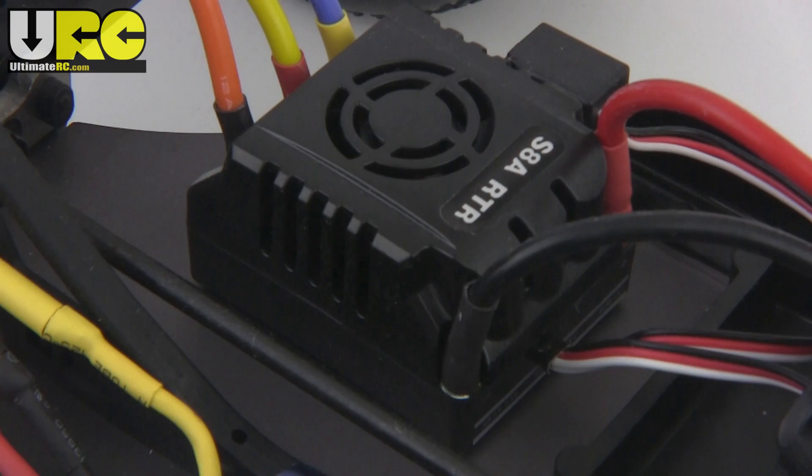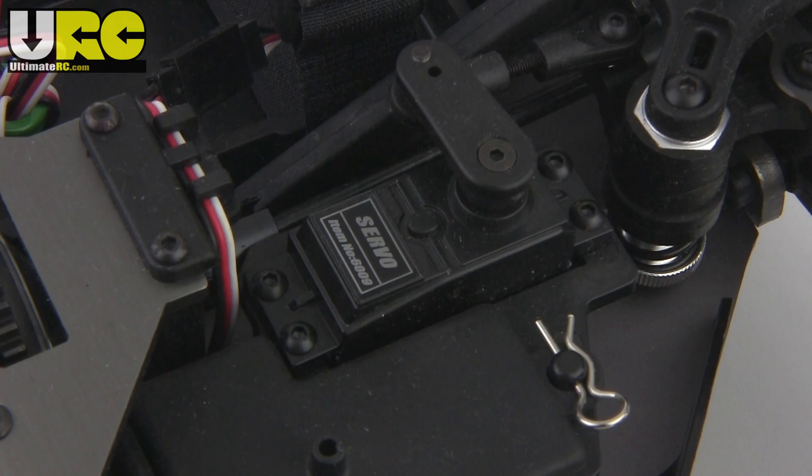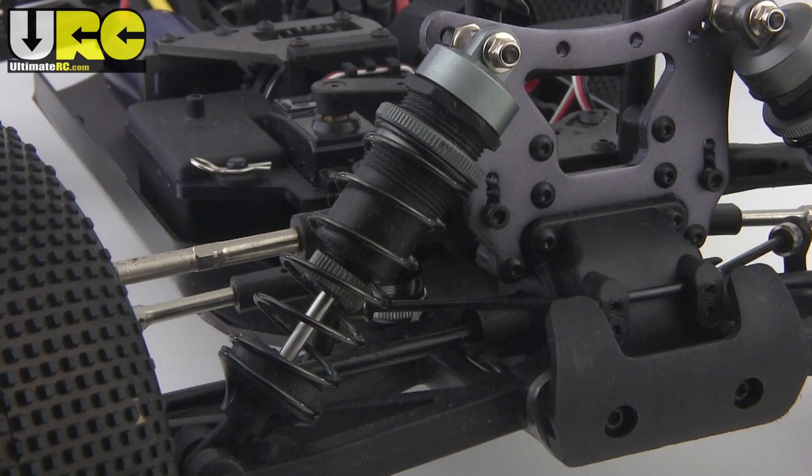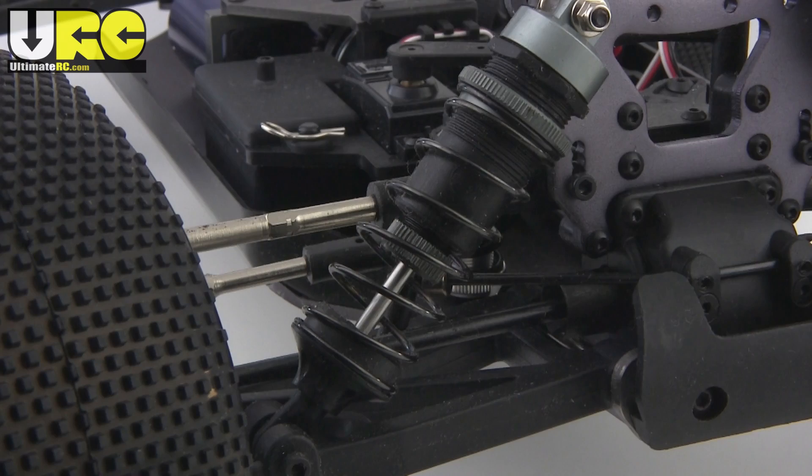Common to all four models is this sensorless only 80 amp ESC from Hobbywing. The steering servo is rated at 124 oz of torque and is pretty decent. The suspension features big bore shocks with plastic threaded bodies and aluminum caps top and bottom. Unfortunately these were not properly filled from the factory, so I had to top them off with some 40 weight shock oil — felt about the same as stock.